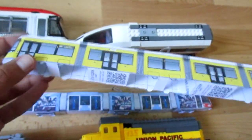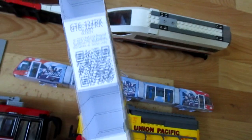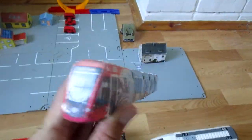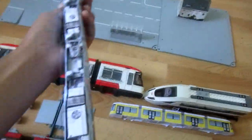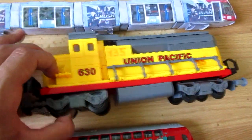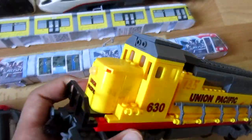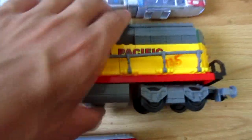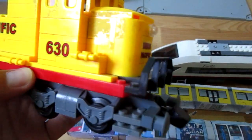I made it from paper. This is a brick train. It also has a magnetic coupler.